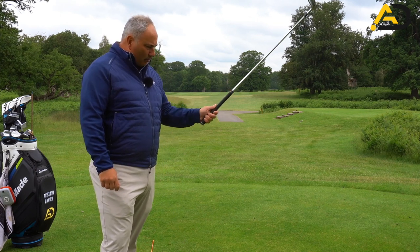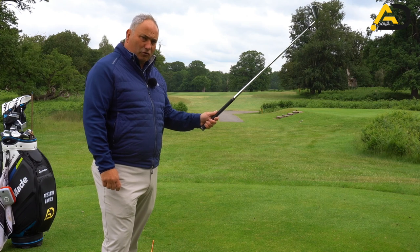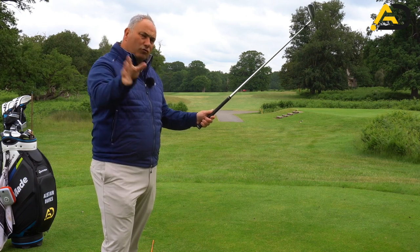Now, the left hand will be on the golf club, but I'm not really going to talk too much about the left hand today. We're going to talk mostly about the right hand, or trail hand.